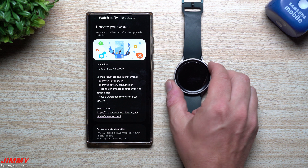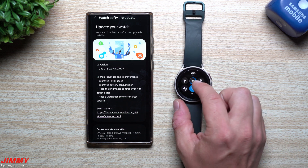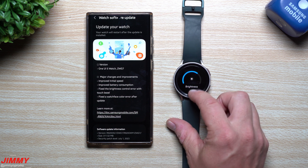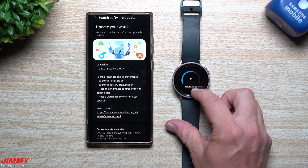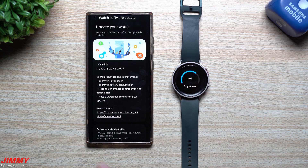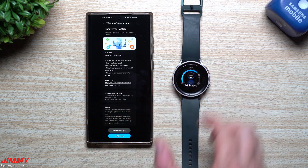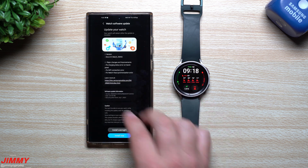They also improved battery consumption. They fixed the brightness control error with the touch bezel — there were a few people who had problems where trying to change the brightness via touch would be slow or unresponsive and not very accurate. They fixed that. They also fixed a watch face color error after an update. That covers the update from about three weeks ago.